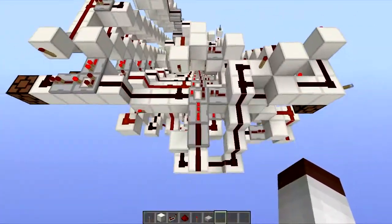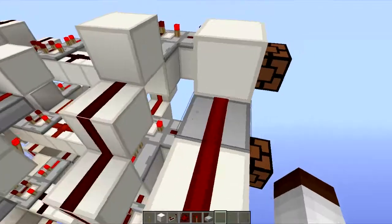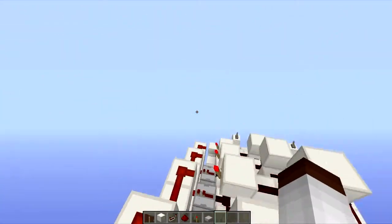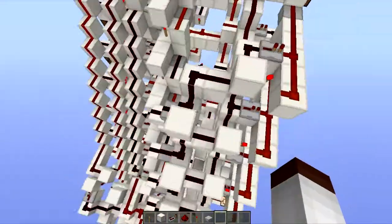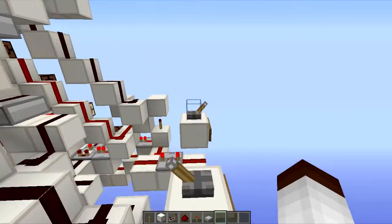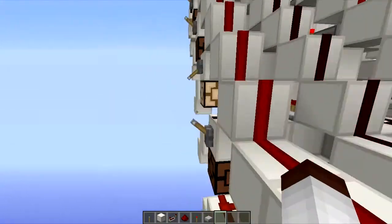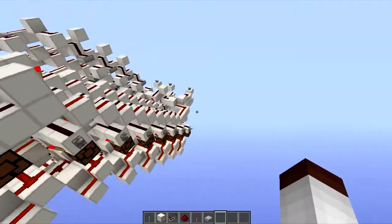I'm probably going to be making a simple CPU — probably about maybe a three-bit CPU, or I might try eight-bit. I just wanted to show you this barrel shifter I made. And I'm sorry for the inactivity. I'm going to be going back to the CPU I was building and try to finish that off and get a world download for some people if they really want it. It's not a good CPU at all.